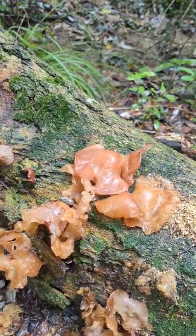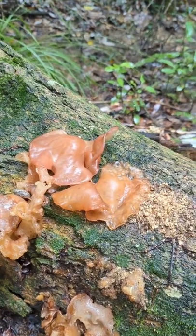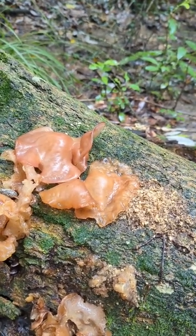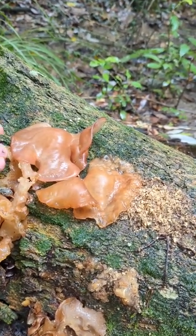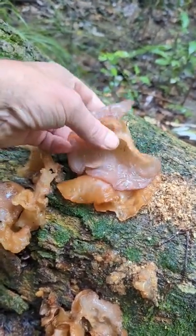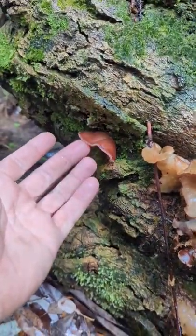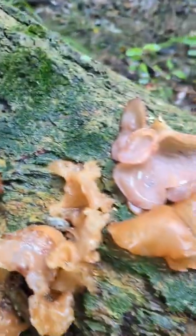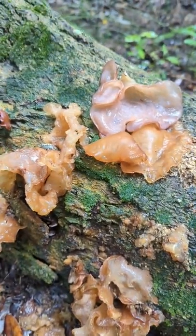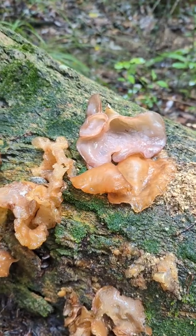Look at that right there guys, that is a wood ear fungus. You might look at it and say, oh that's witches butter, or maybe amber jelly — no, I'm saying with a rather large degree of certainty that this is wood ear. This guy right here is sort of a giveaway; it's not as hydrated as these other ones are. So we're gonna add this to the William Chops tonight — awesome.